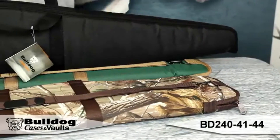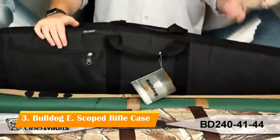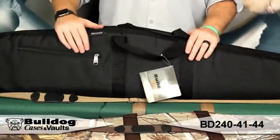Hey guys, it's Eric from Bulldog. I've got our extreme rifle case here today. This is a great case — two and a quarter inch thick padding. It's going to protect your rifle with a scope; both will fit inside due to the way it's shaped. It's got an exterior zippered pocket where you can throw some accessories and ammo.